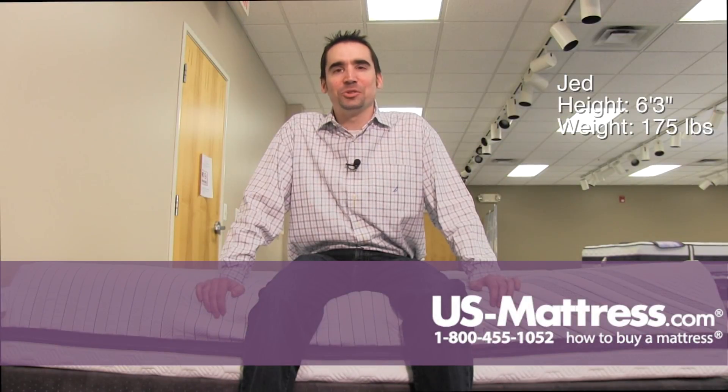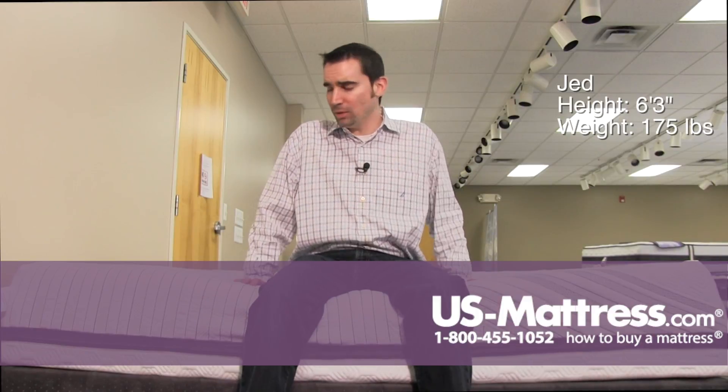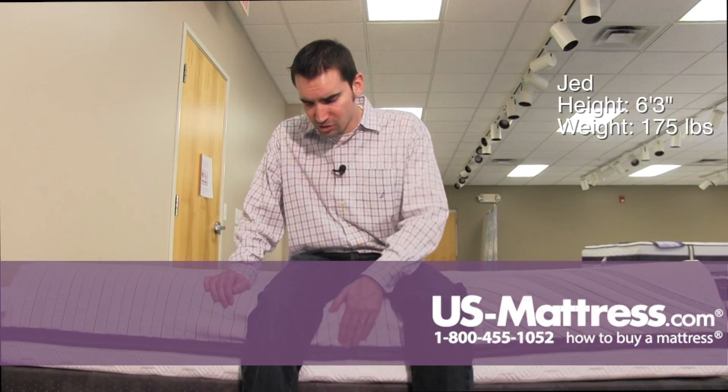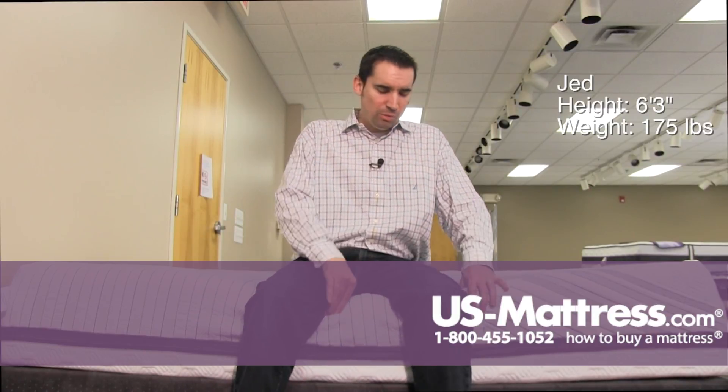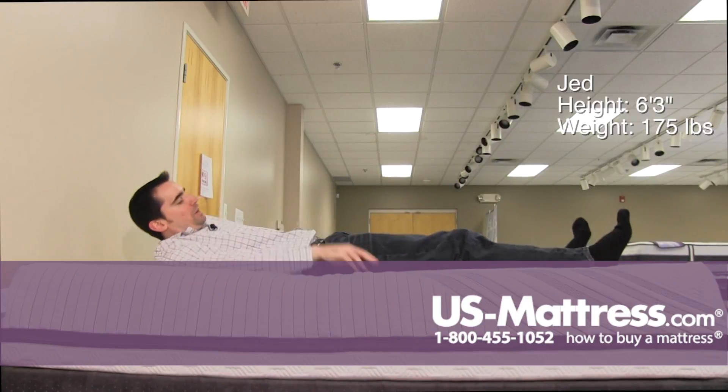Sitting on the side of the Serta iComfort Savant 3 mattress, this is one of the softest mattresses in the iComfort collection, which is why you can see I'm sinking in pretty far. However, the edge support is very sturdy, so I'm going through the comfort layers, hitting the edge support, and then everything's good.